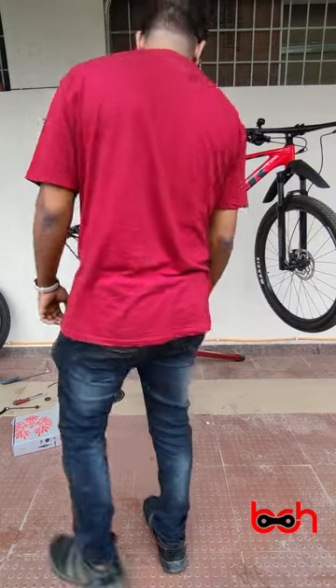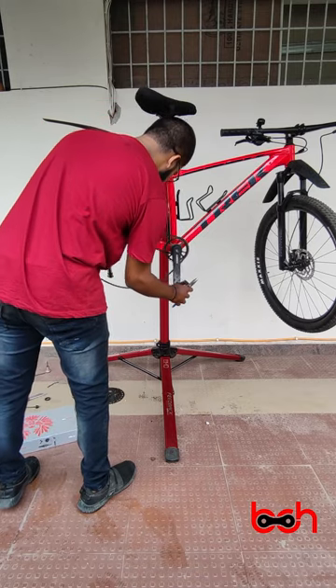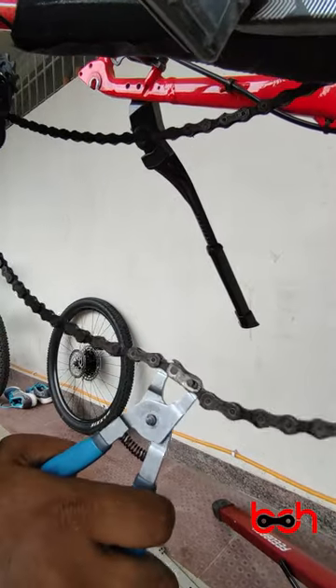Now coming to the chain — we have to remove this chain and put a new one. First, let's find the quick link. With the help of a quick link plier, we can remove the quick link.